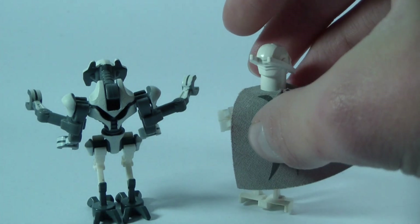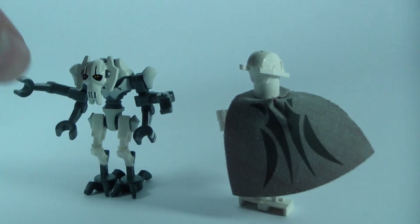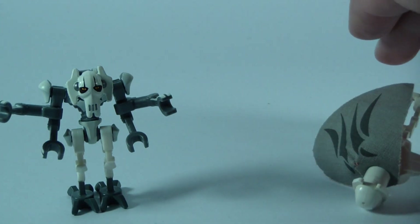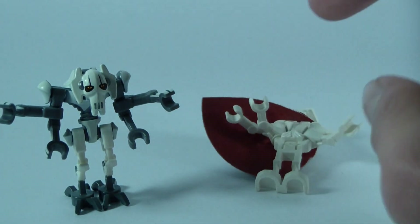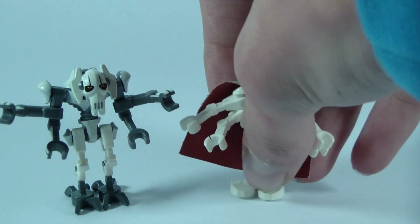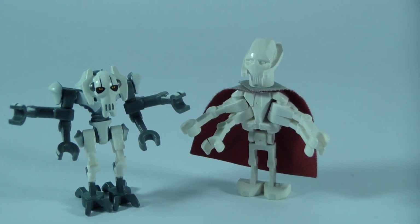That's really about it for the General Grievous comparison. This one comes with 4 lightsabers and this one comes with 2 lightsabers, as far as I remember — I could be wrong but I think I'm not. You can tell my hand right over here is breaking and I have to repair that. That's about it for this General Grievous comparison.